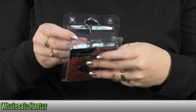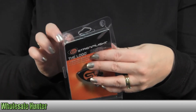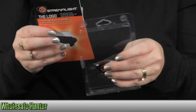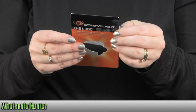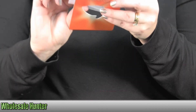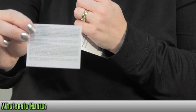The light comes with two 2016 lithium coin cell batteries, which are already installed. It also has a limited lifetime warranty by Streamlight.